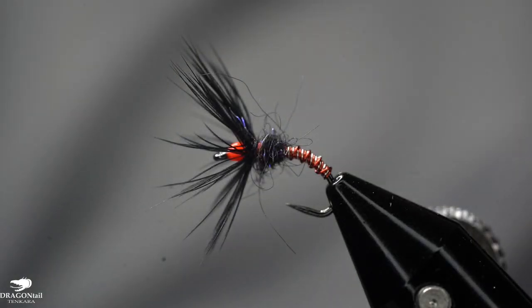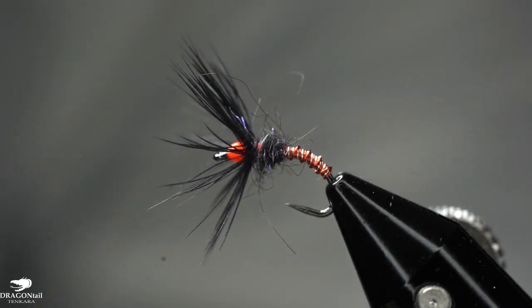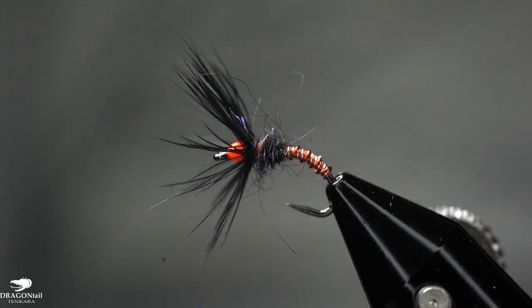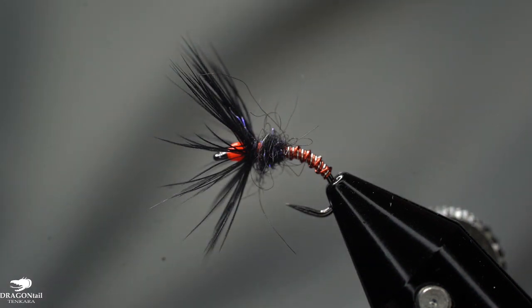Hi, this is Brandon Moon with Dragontail Tancara. I want to welcome you to Fly Tying tonight. Tonight we're going to be tying up a Wired Body Sakasa Kabari. For fun, I'm going to call this the Iron Man Kabari, Iron Man Sakasa Kabari.